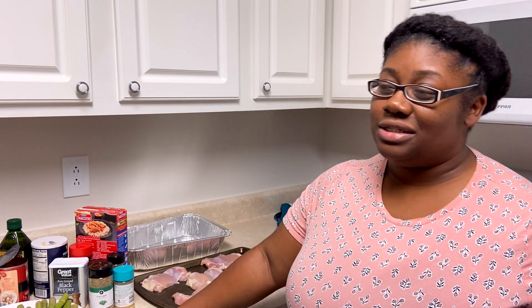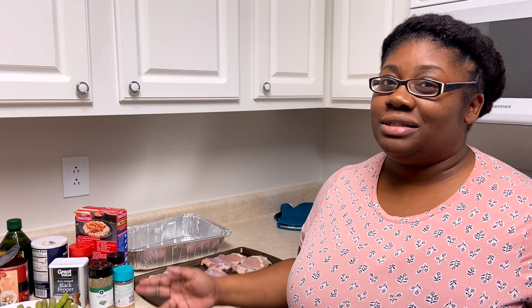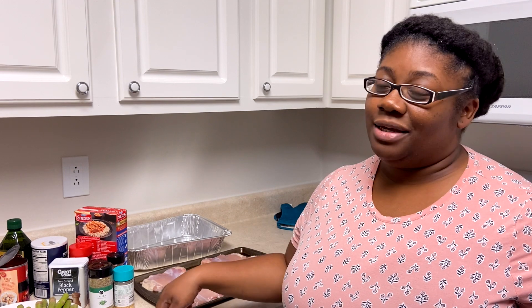Hey y'all, this is the first episode of Kitchen Conversations where we do real talk over real food. I'm not a chef, I'm just a girl that — I don't burn nothing, but I can put a meal on the table.